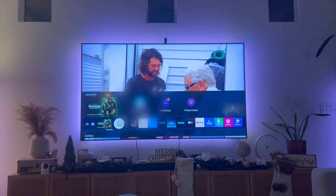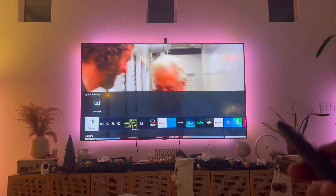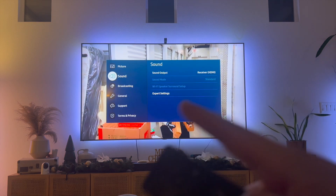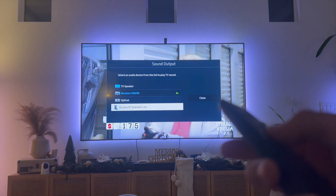How do you actually enable Bluetooth? First, you're going to click on your home icon on your Samsung Smart TV and then navigate to where it says settings. Click on settings, then scroll down to where it says sound and click on sound, then click on sound output, and from here you're going to click on Bluetooth speaker list.